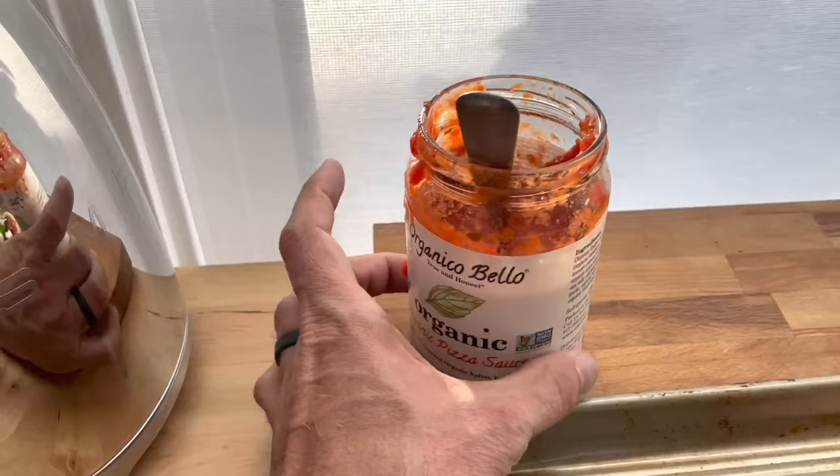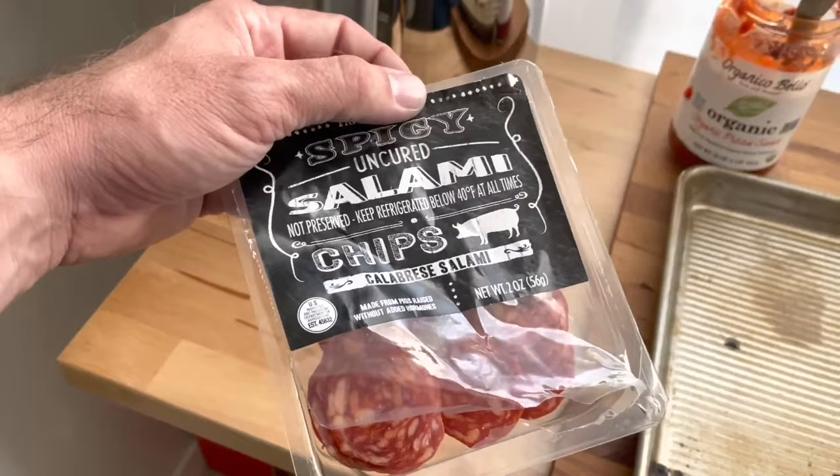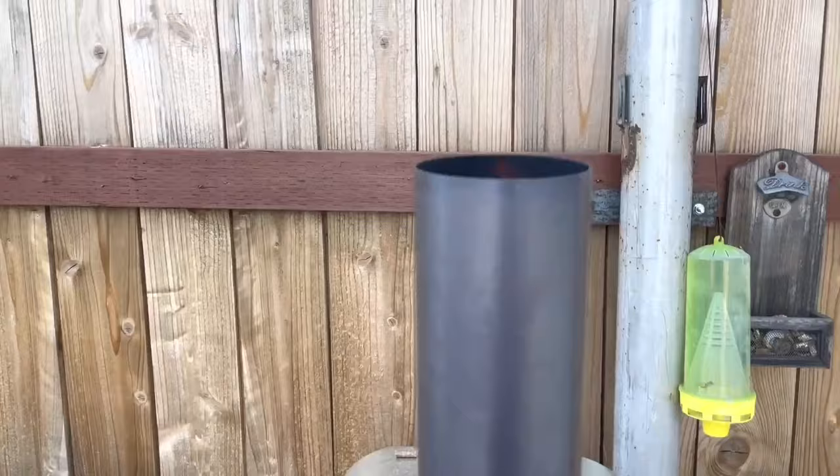We've got some basil — this is actually not pepperoni because we couldn't find any, but we got something at Trader Joe's. Hopefully it tastes good. Some mozzarella cheese and almond mozzarella sprinkled on top. You can see the flames shooting out of the top right here — that's what we want.